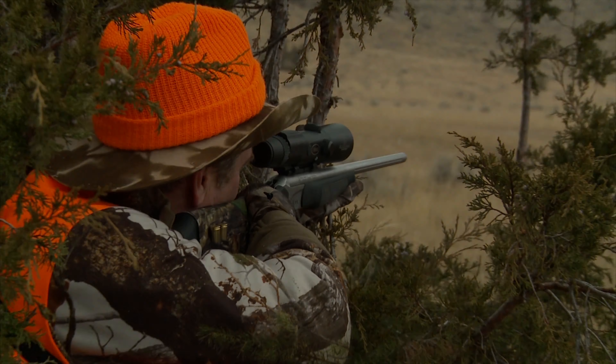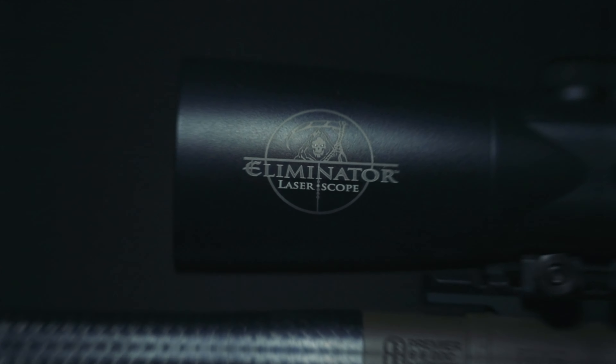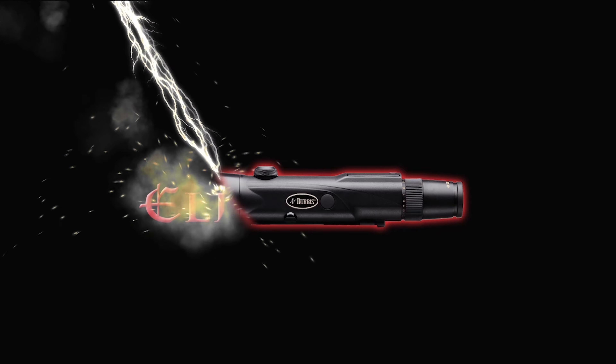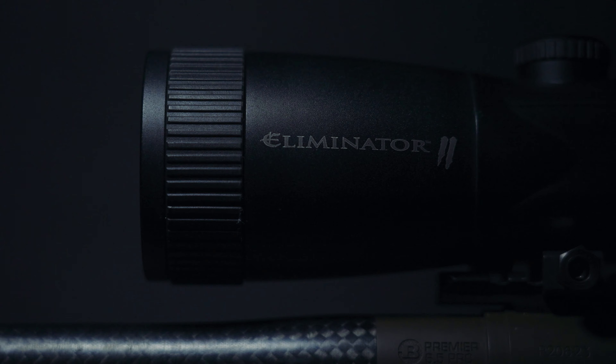That scope was ahead of its time and many thought it could never be replaced, but it wasn't long before Burris released the first generation Burris Eliminator laser scope. This scope was game-changing, but like anything, it could be improved upon.